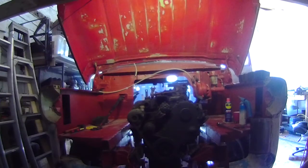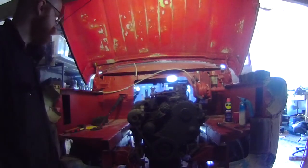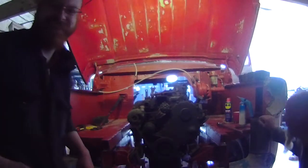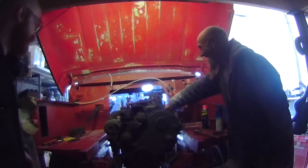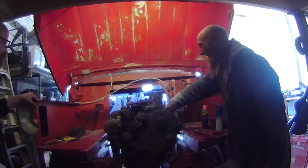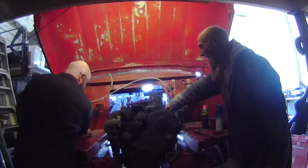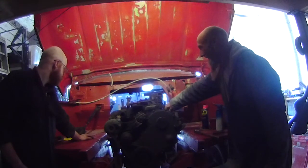I'm gonna get a little cracker! Come on, go on! You're gonna get a little cracker!